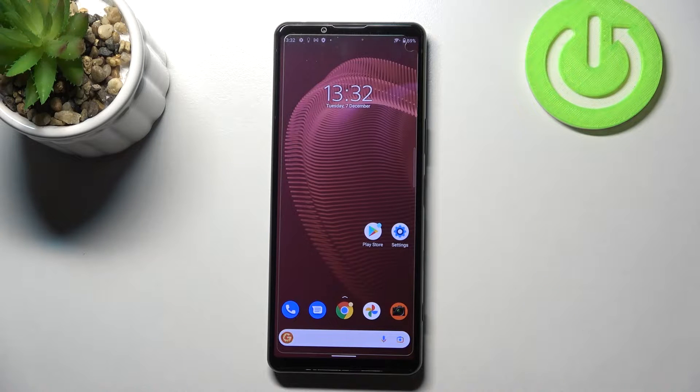Hi everyone. In front of me I've got the Sony Xperia 5 Mark 3, and let me share with you how to check the IMEI and serial number on this device. We've got two different ways to check those numbers.